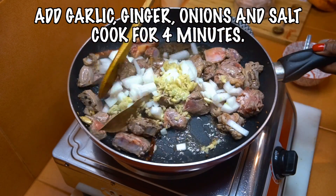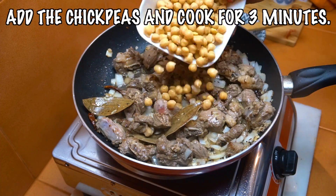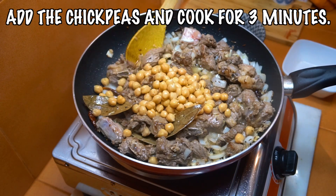We want to cook at just above medium heat by the way. Then add the chickpeas, stir them in for about three minutes to get some flavors onto them.